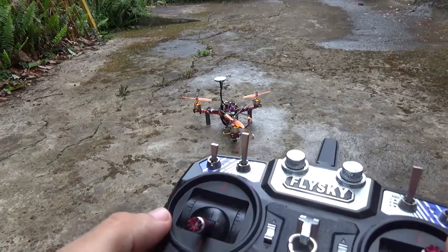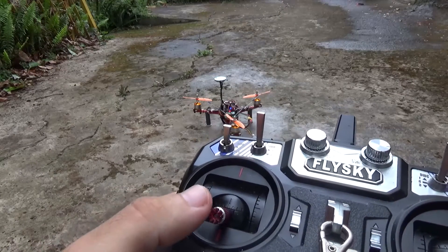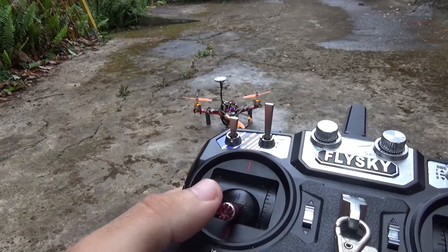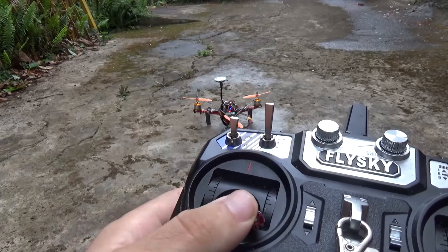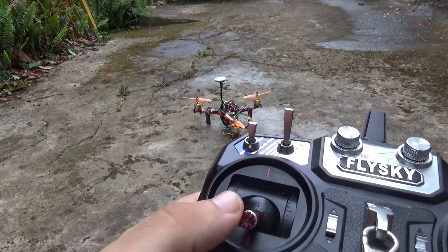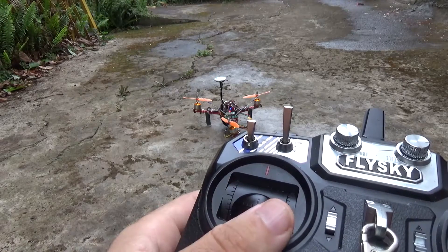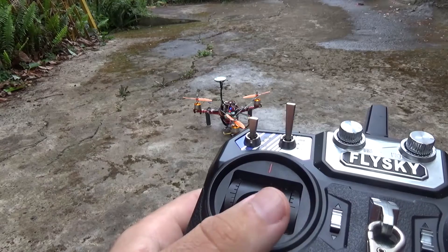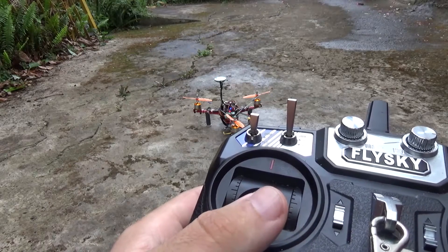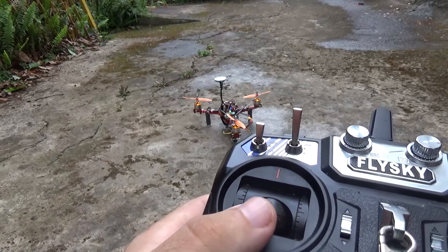First thing you'll notice is that when you go to arm your tricopter — usually on iNav and Cleanflight, to arm it with the sticks, you must push the rudder stick all the way to the right. And if I do that, as you can see, the servo tilts the other way, everything is okay, but it will not arm. So you have to turn it the other way around — you have to push it all the way down to the left, and like this it will arm. See, it's armed.